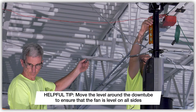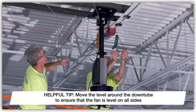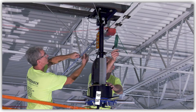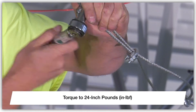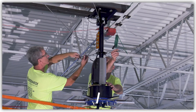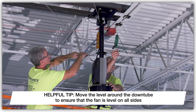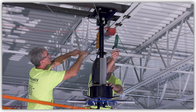Once all the cables are loosely installed, place a magnetic level on the down-tube. Pull the end of each guy wire until it is taut and tighten the cable clamps, making sure that the fan remains level. Then torque the cable clamp nuts to 24 inch-pounds. Next, hand tighten the turnbuckles in a crisscross manner, occasionally checking to make sure that the fan is still level. Cut or secure any excess cable to prevent interference with the fan operation.